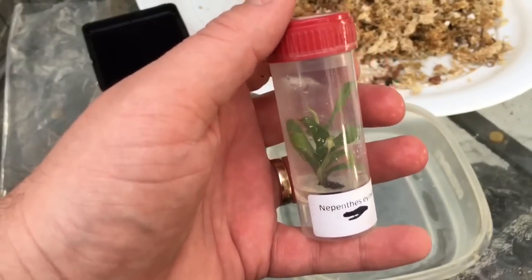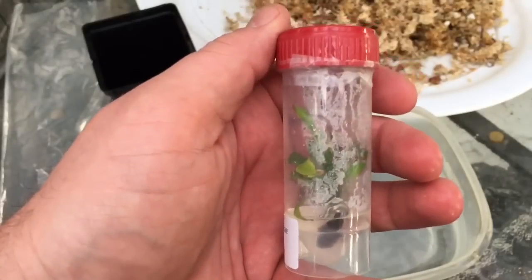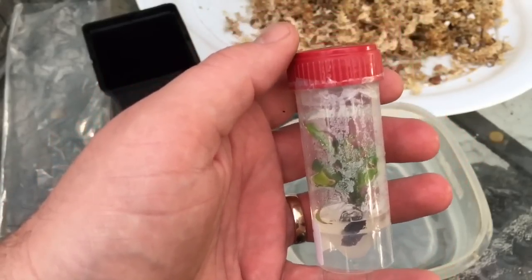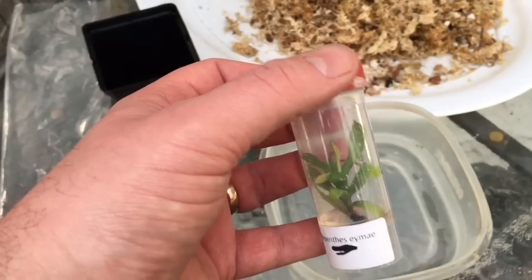The big concern here is dehydration. This plant is growing in a hundred percent humidity — it's very sealed, very sterile, and not used to any lack of humidity at all. It'll be very important to keep it in a bag for the first few weeks and slowly let it adjust.